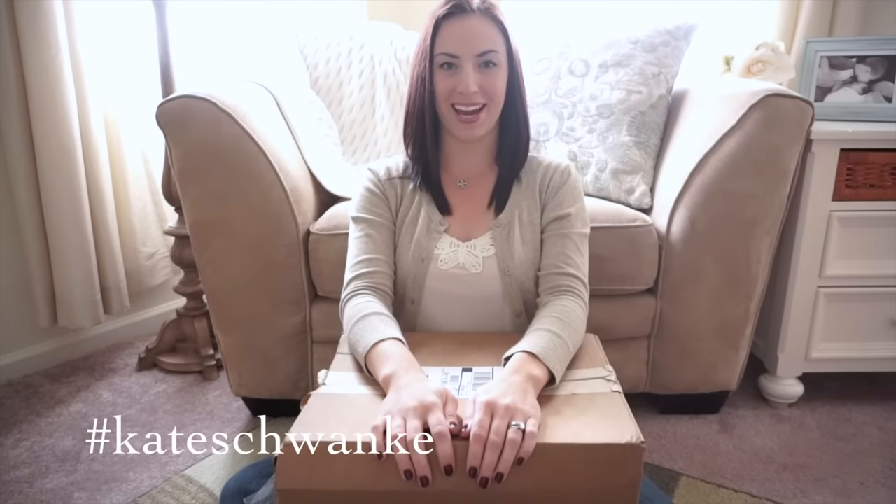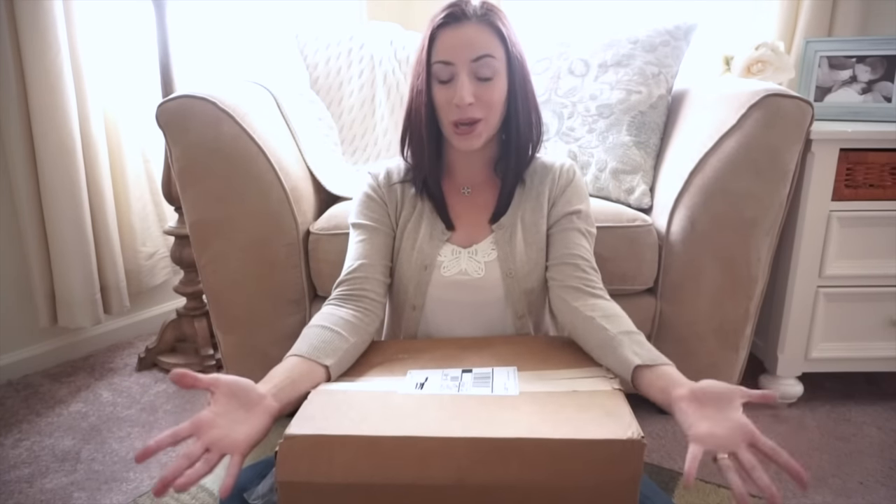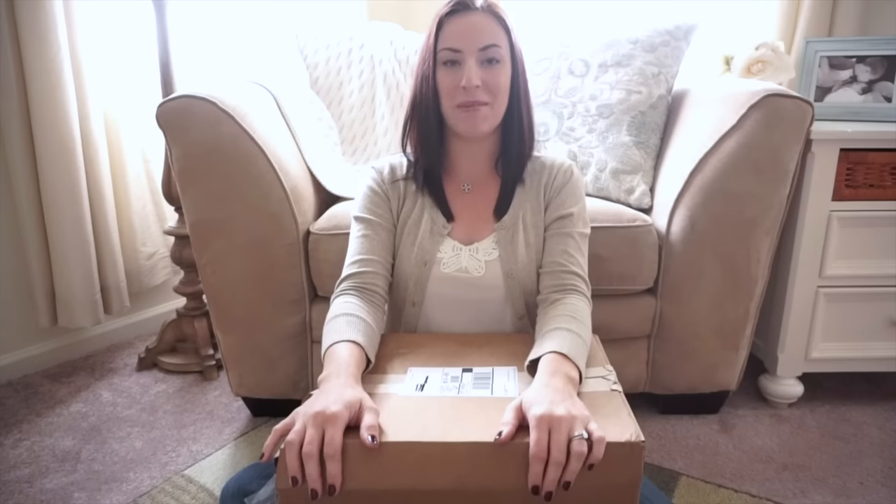Hey everyone, this is Kate Schwenke and I have a special unboxing for you guys today. Jujubee recently came out with the Commodore Be Right Back. I've done an unboxing already for the Jujubee BFF in the Commodore and I loved that print so much, and when they came out with this I was super excited.